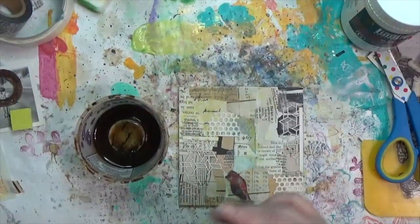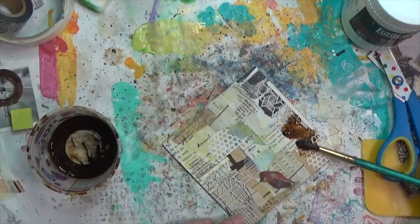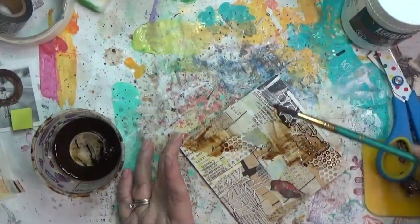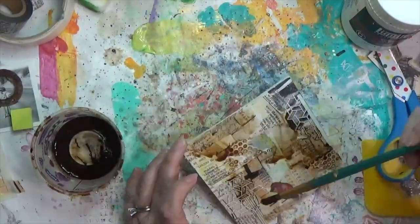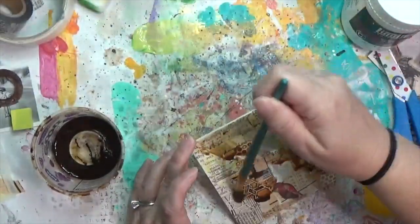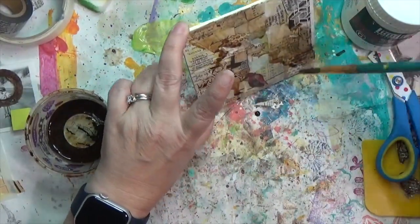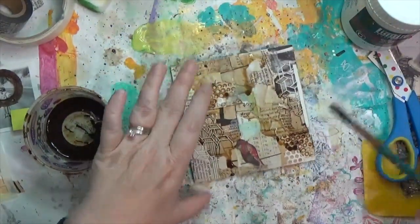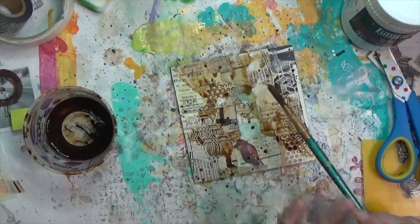I decided to distress this with some coffee instead of gesso to bring all those papers together. I've got it pretty dark, and you can see at the top where the design tape is, the coffee just runs right off — but it's fine because it's a similar color. I'm alternating between applying the coffee and adding a little water to my brush to move it around.